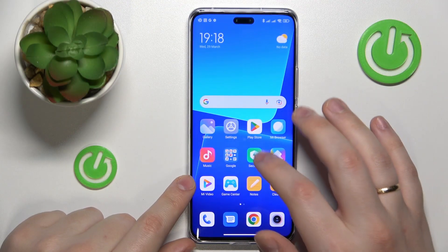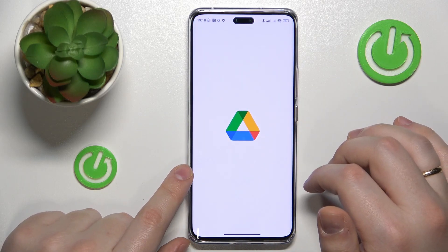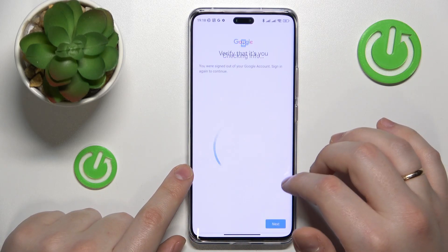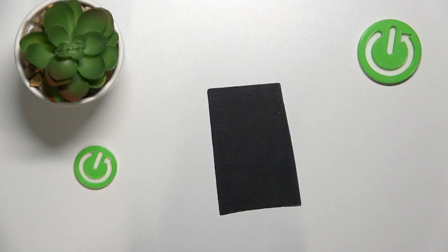In order to start you will need to find and launch the Google Drive app. In here I'll need to verify that it's me by entering my Google account password, so let me quickly do that off the screen.